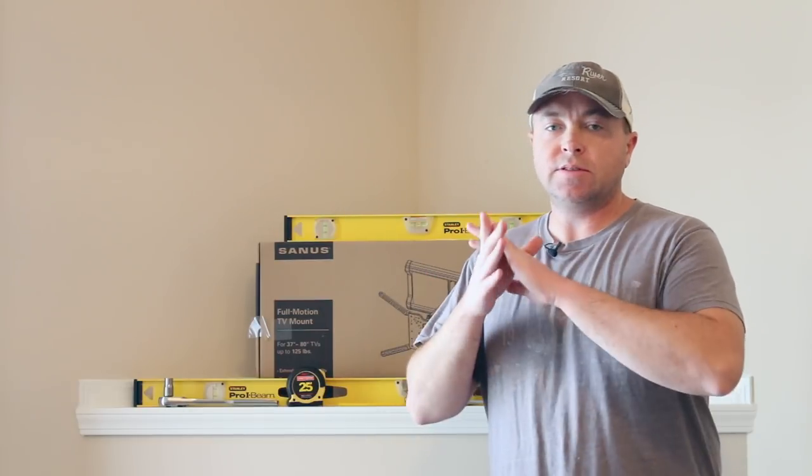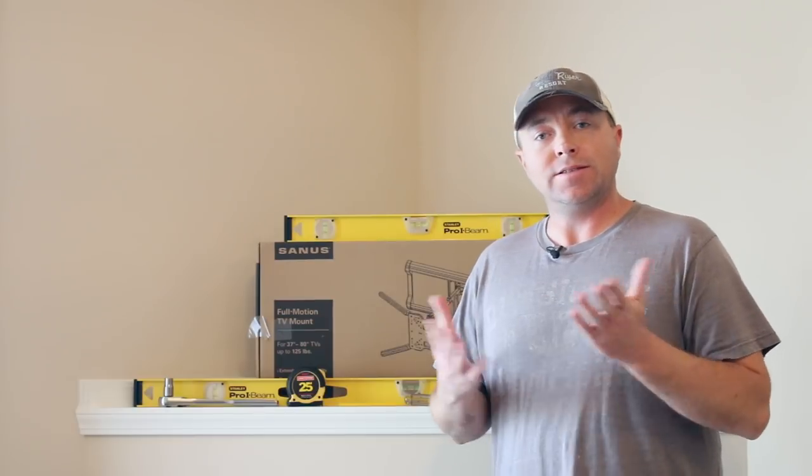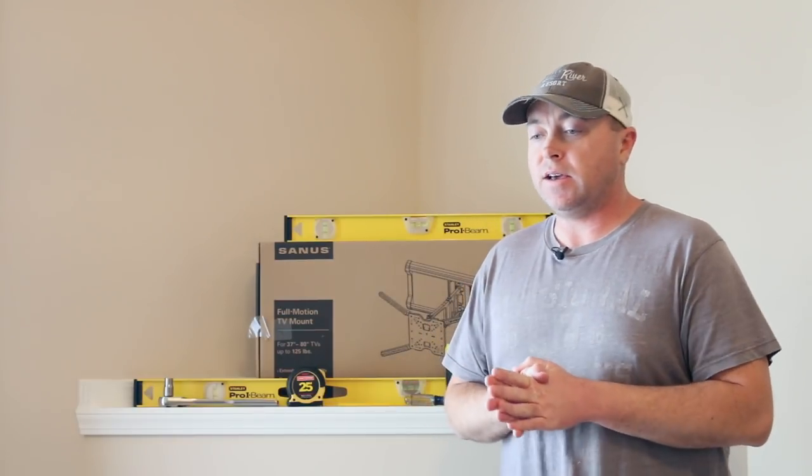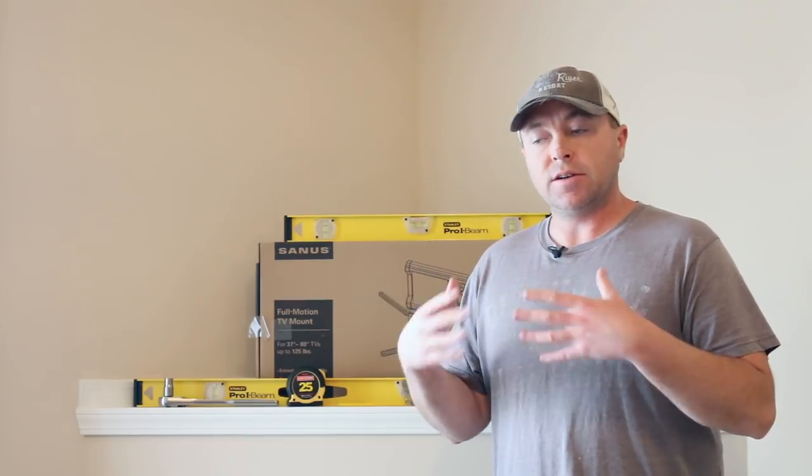Hey, what's up guys, Ryan Rigg here, the host of your show Fast Electronic Loud — we bring it to you fast, electronic, and loud. As you can tell by the title of the video, today we're taking a look at the brand new Sanus full motion tilt mount.